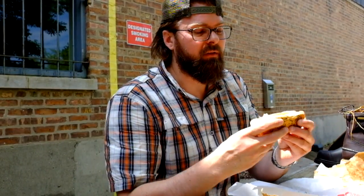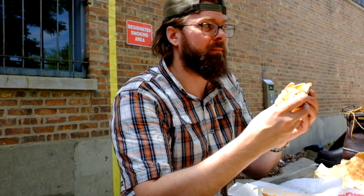All right, so that's a Jeff's hot dog. Bun, hot dog, sauerkraut, hot peppers, pickle, tomatoes, onions, and relish. Just the perfect Chicago hot dog, in my opinion.